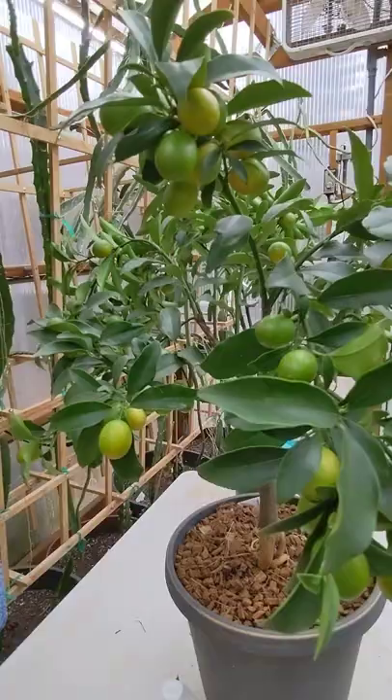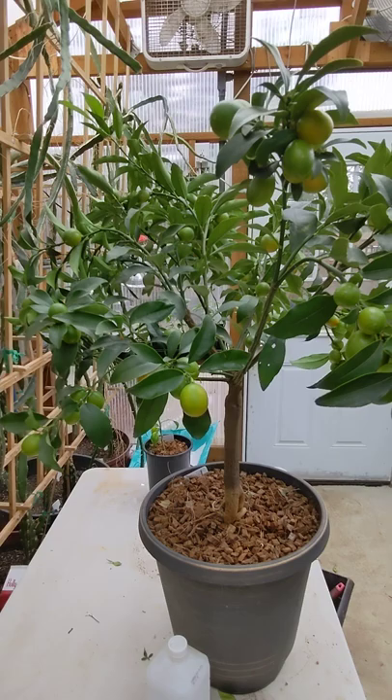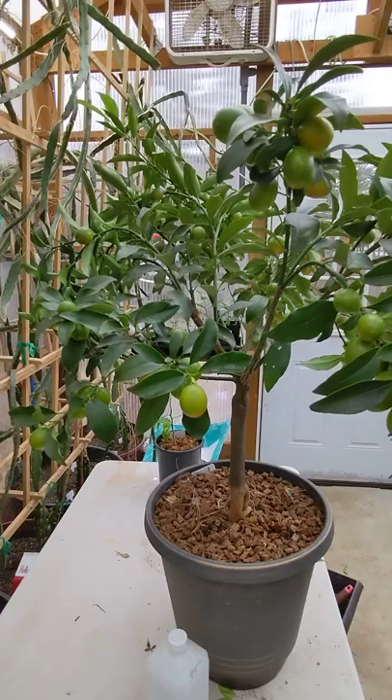When your trees are in a pot and they're this size, it's fine, but if you had a big tree in the yard it wouldn't be very practical — so that's what oil spray is definitely good for. One last look. Thanks for watching today.